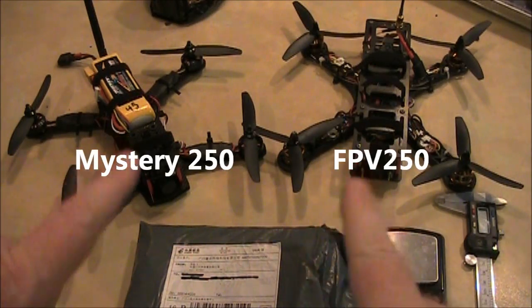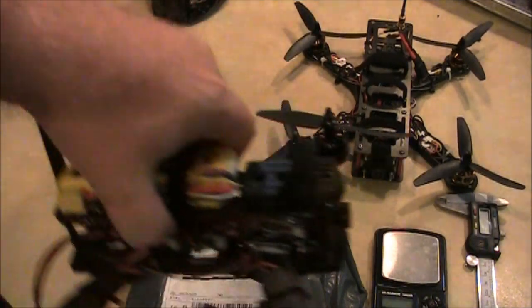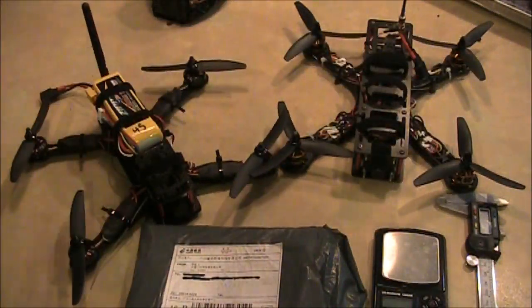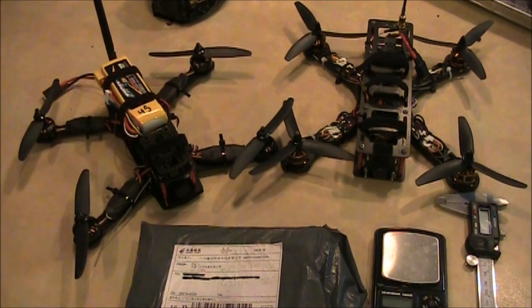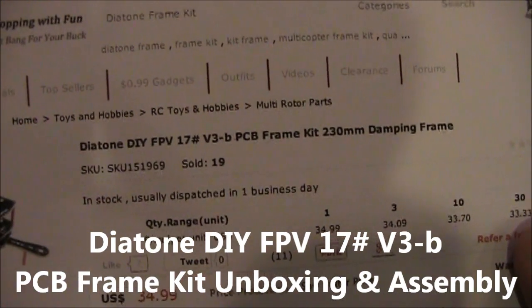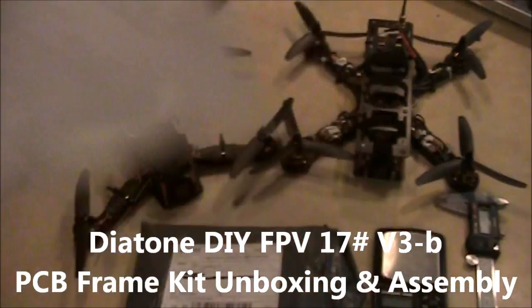In my previous videos I've done a couple of unboxings. This is the previous frame — this is what everybody's calling the blackout clone. There's an unboxing for that showing what it looks like when you get it from Banggood. But today I got a new frame: this is a Diatone DIY FPV number 17 v3b.